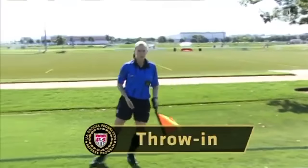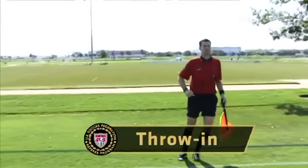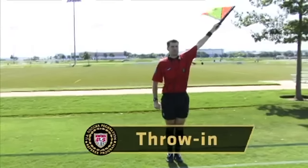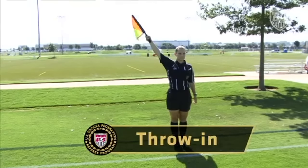The signal for a throw-in is similar to that given by the referee. The arm is raised at a 45 degree angle while holding the flag. As with the referee, the assistant referee holds the flag in the arm appropriate to which team will have possession of the ball on the restart. For example, if the throw-in is awarded to the team attacking the goal to the assistant referee's right, then the right arm would be used to signal.